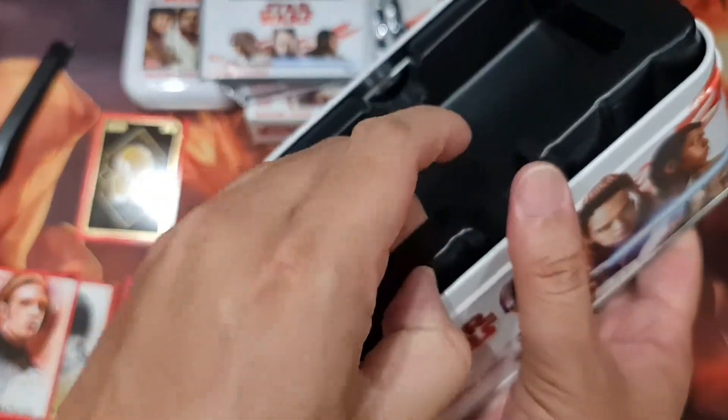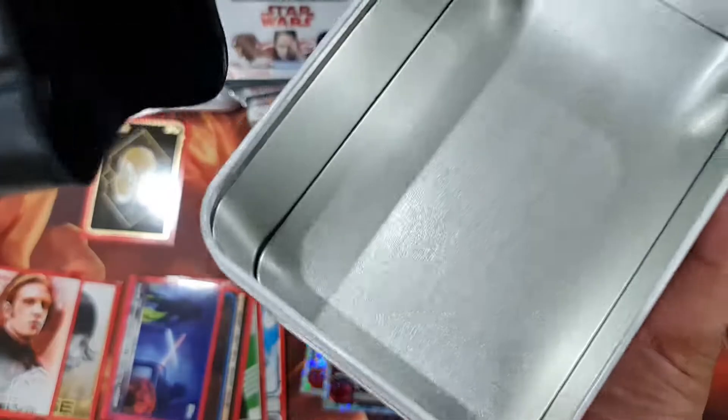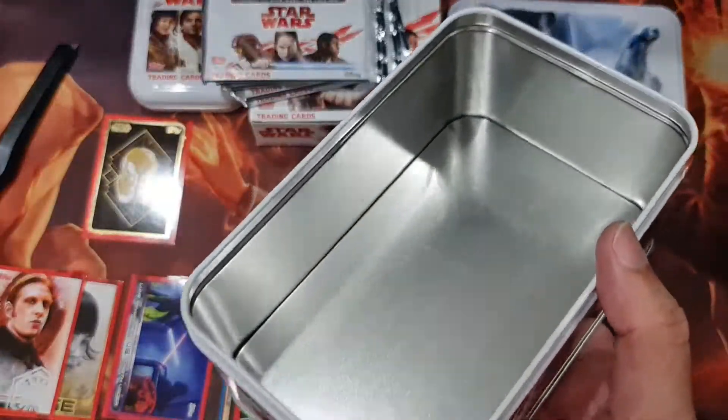I'll just remove this so I can use the tin for something else. Very nice. I don't know why they make it so big.